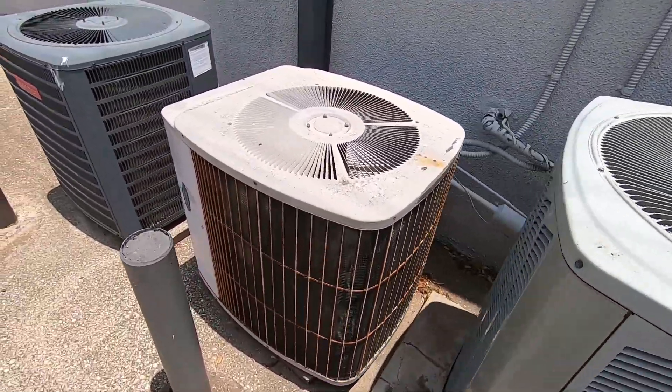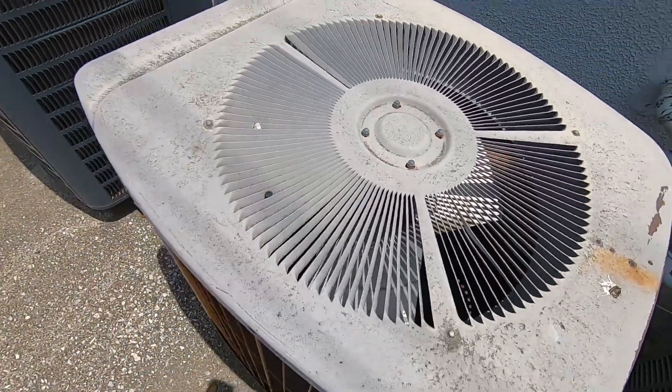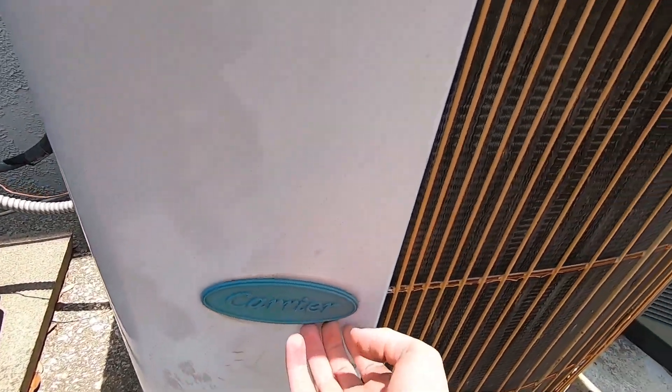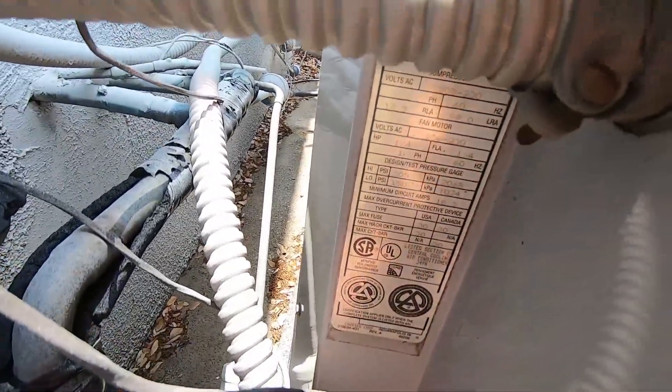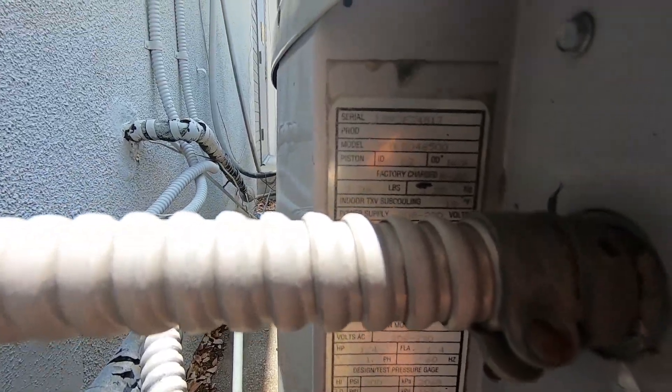And here we have a Tech 2000. It's got a Millennium Scroll in it. It's a 4 ton from 1993.